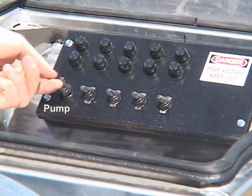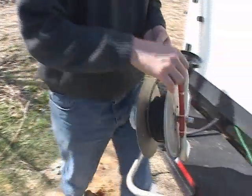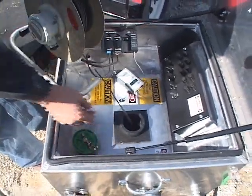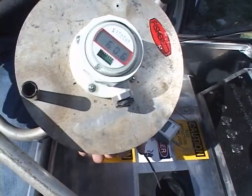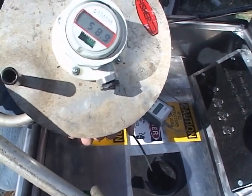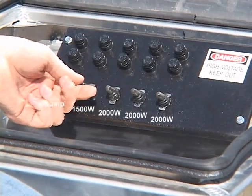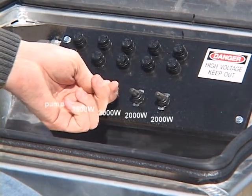Flip the pump switch to the run position to turn on the pump. There are several ways to determine the undisturbed ground temperature. In this video, a physical measurement of the circulating fluid is taken to determine the ground temperature. Place a thermometer into the standing column and wait for the temperature to stabilize. Now, switch on the heating elements. For this 200-foot well, we use elements 1 and 2.